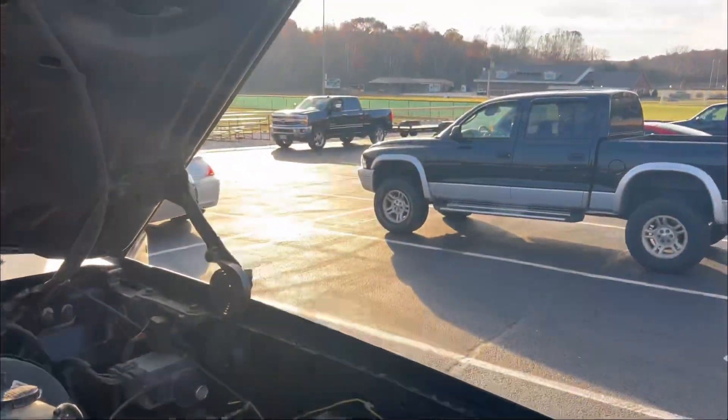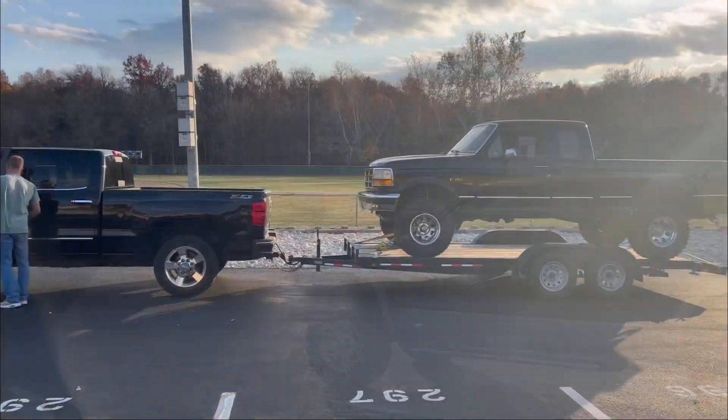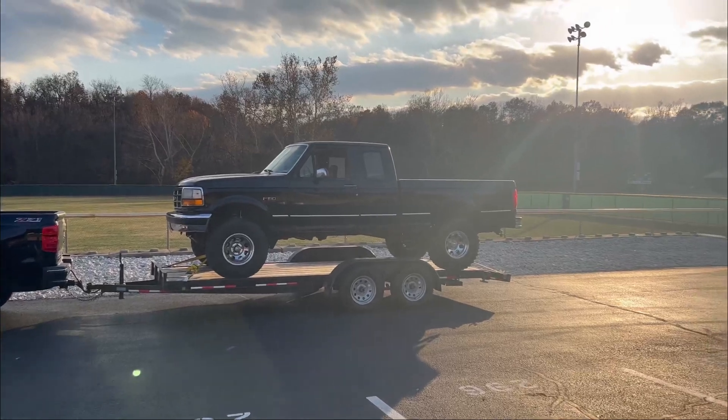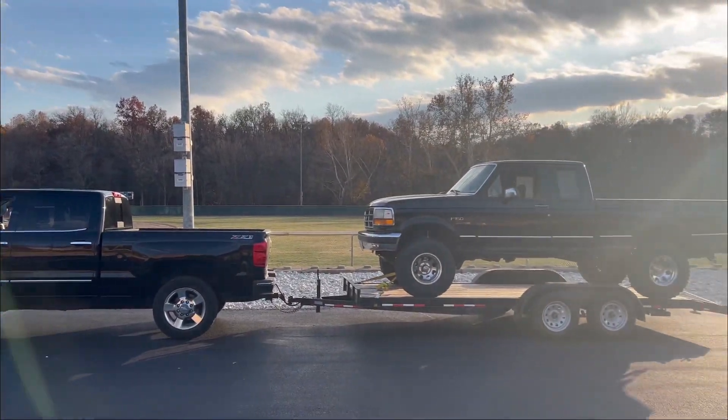Now we're getting ready to load it up on the trailer and take it home. We just finished strapping it down, got it on the trailer, and we're heading home.